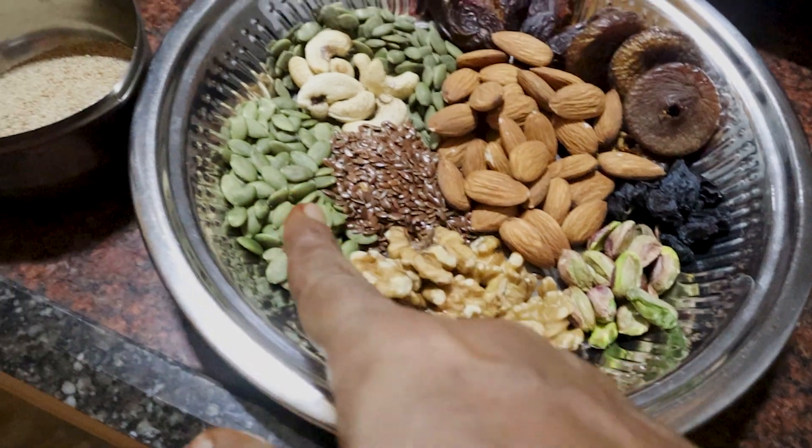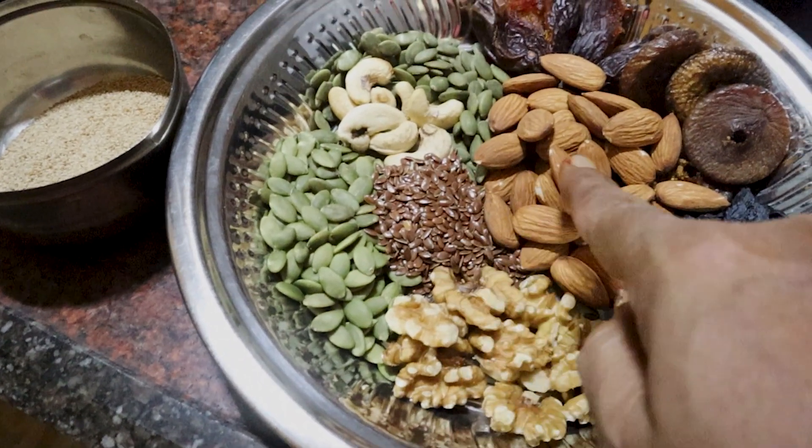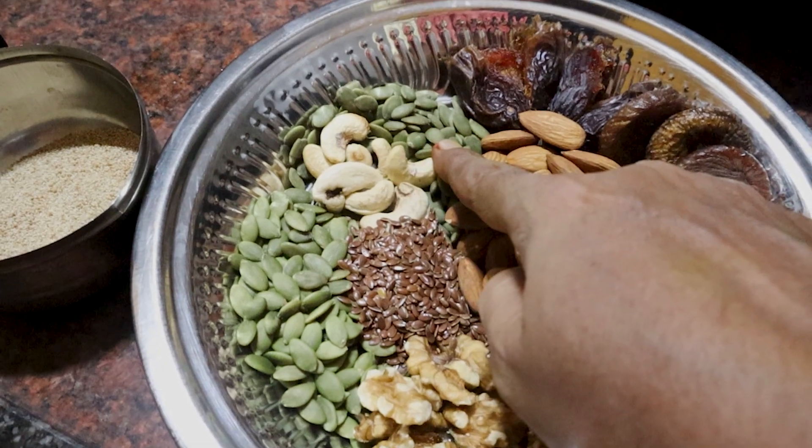The ingredients include Pista, Walnut, Pumpkin seeds, Flax seeds, Olive seeds, Vada, Muddi, and Darbusini seeds.